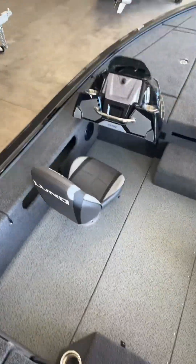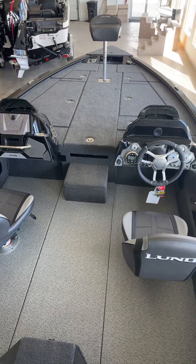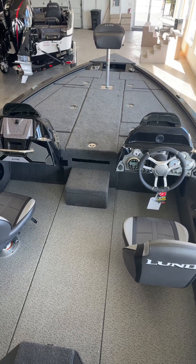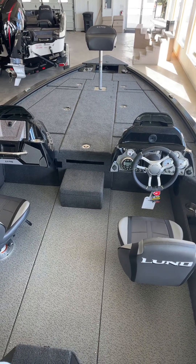Again, this is the 2075 Pro V Bass. Stop in and take a look at this boat, give us a call at 800-233-7720, or visit our website and check out all of our other models at www.bees-sports.com.